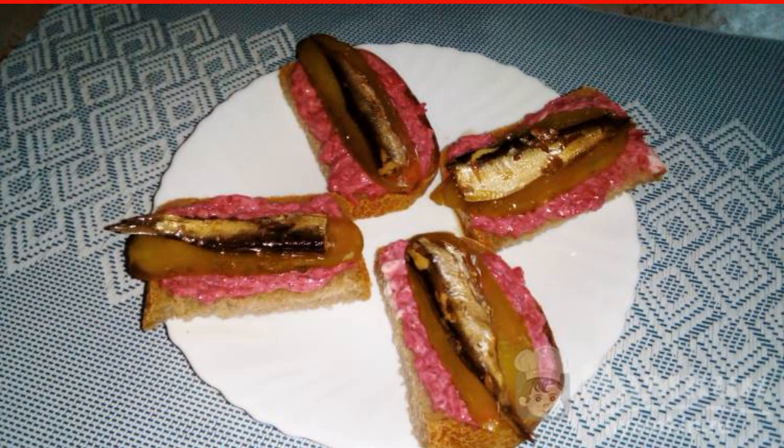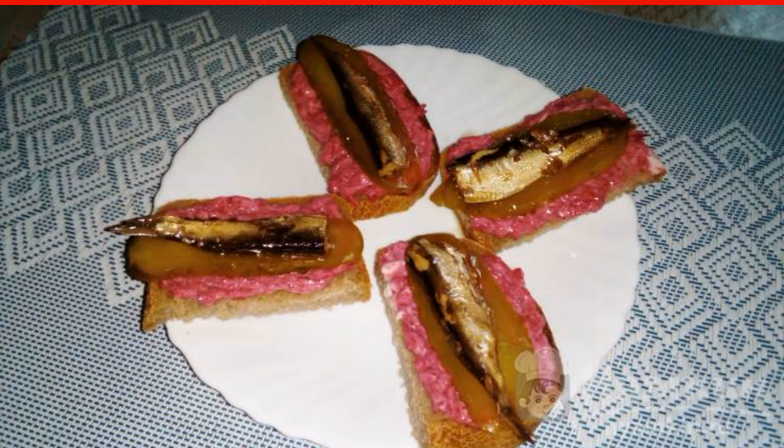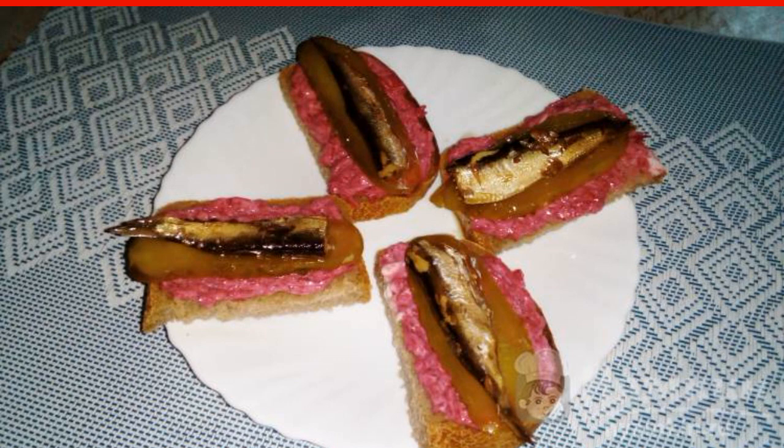We use boiled beets. The recipe is from the category Russian Cuisine and consists of 8 cooking steps. The complexity of the dish is medium.